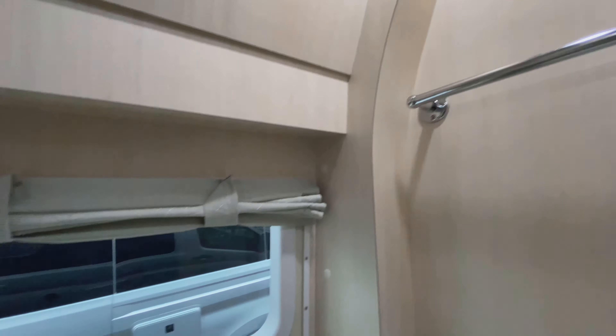You get this real nice screen door for the side. This zips down all the way. And then once it's zipped down, you can get in and out with this magnetic catch, so you don't have to zip and unzip.